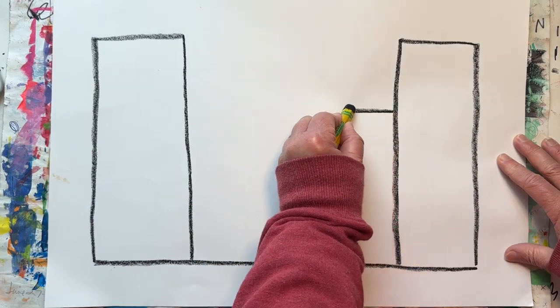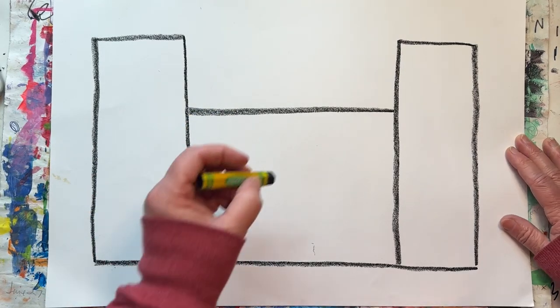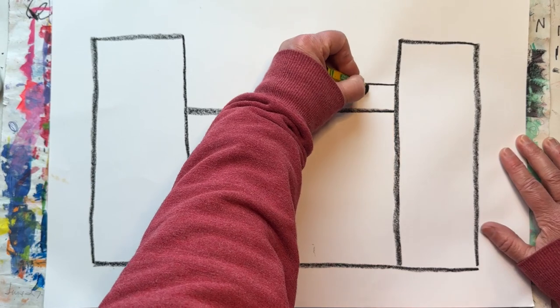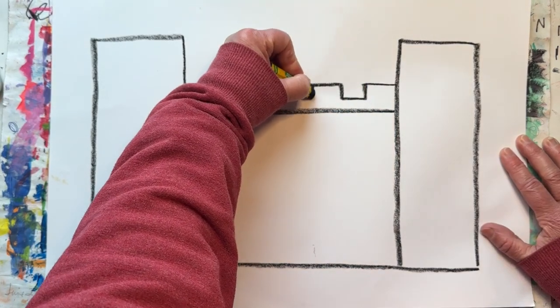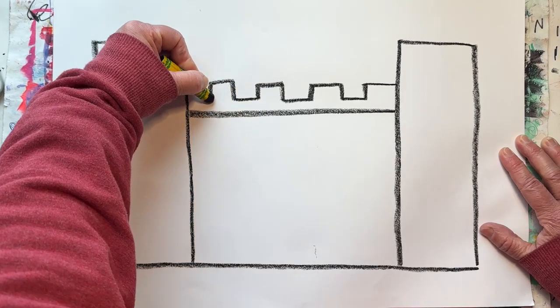Make a horizontal line across connecting the towers. Then draw a castle top line — sometimes we call it a pumpkin teeth line. This is called the battlement of the castle.